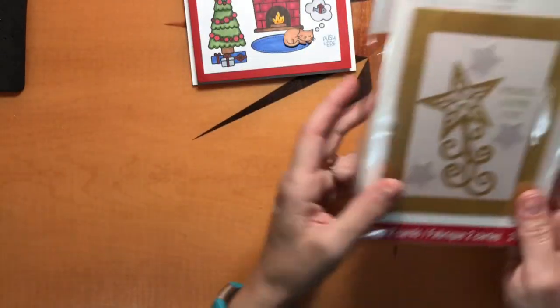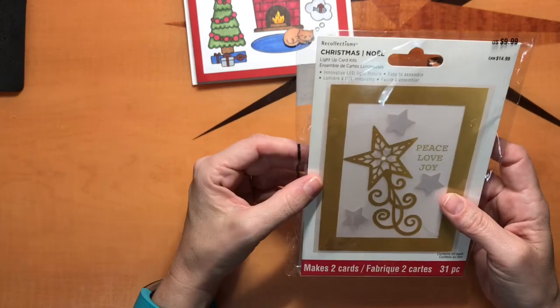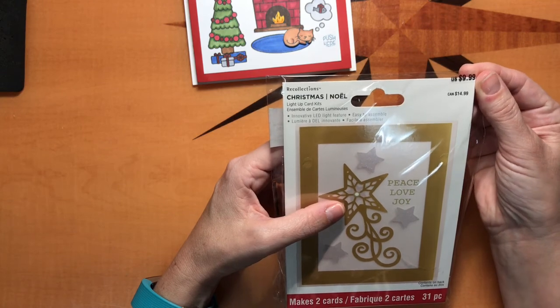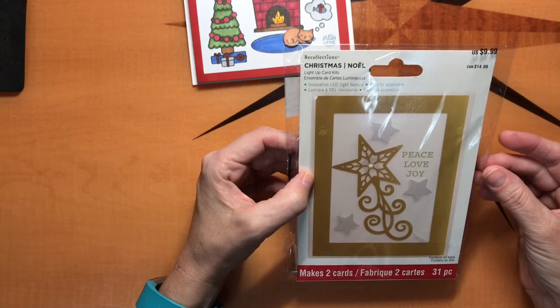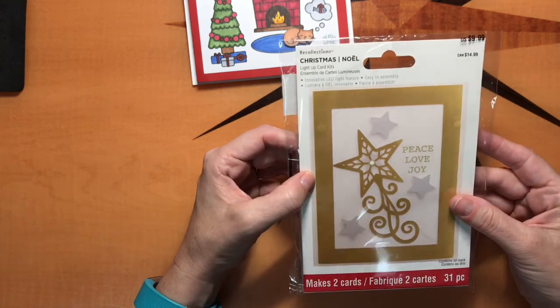I found something over the holidays, and I'm going to keep my eye out for this in the future. They had Recollections, which is Michael's brand — they had these Christmas cards. They were light up cards. Now they were charging $10 for two of them, which is pretty expensive if you were buying them full price. But if you keep your eye on them and you can get them for 60% off, or even when they go on 80% off, which they are right now, you can pick up one of these for $2.